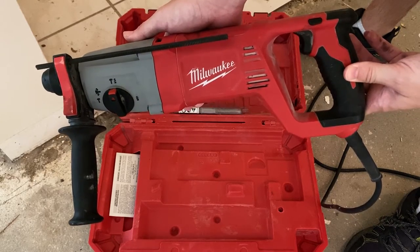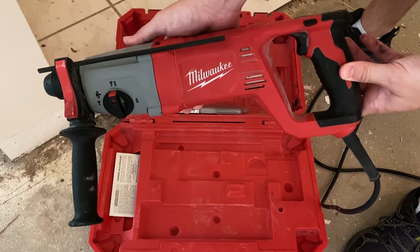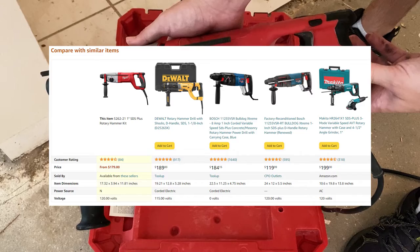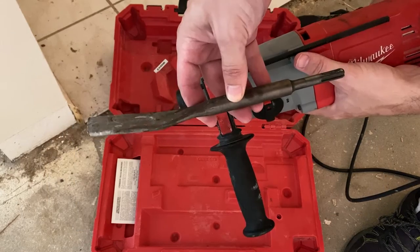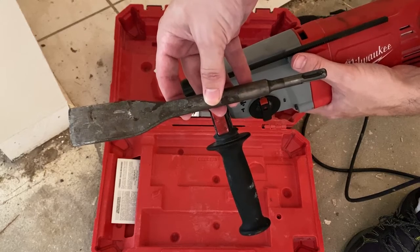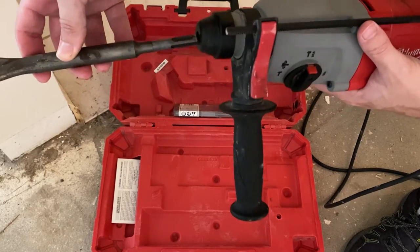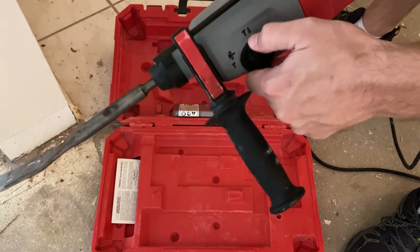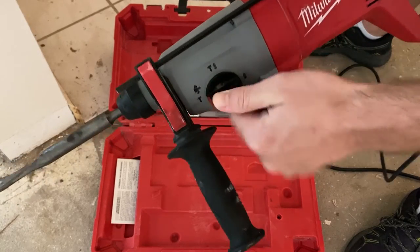To remove the tile I'm using an SDS hammer drill — they come in different colors but they all cost about the same and do about the same thing. To chip up the tile I'm using an SDS chisel bit, which is just a regular SDS bit except the end has a chisel head for getting underneath the tile. I'm using the hammer setting on the drill where the bit doesn't spin and it just goes back and forth like a mini jackhammer.